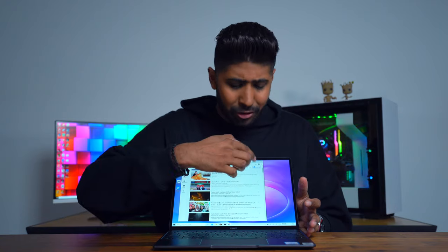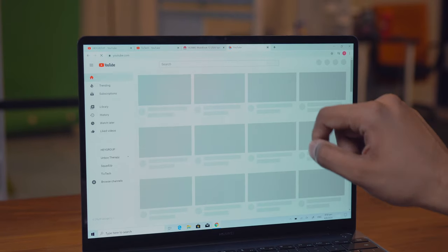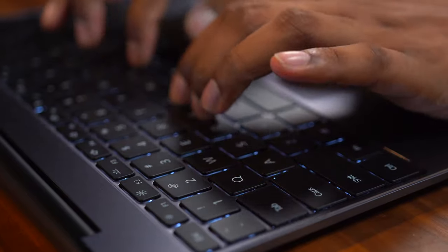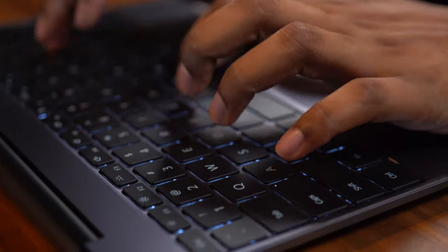The display is also a multi-touch screen, so you can scroll, close your apps, open your apps with just your fingers. And with a bigger display area, it means you have a bigger space for your keyboard and trackpad. The keyboard actually looks really similar to the butterfly keyboards from Apple, but actually it's different.